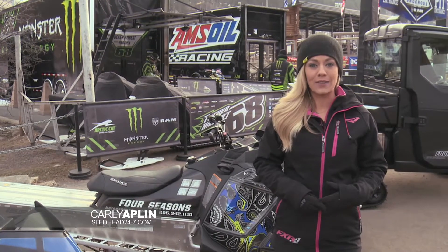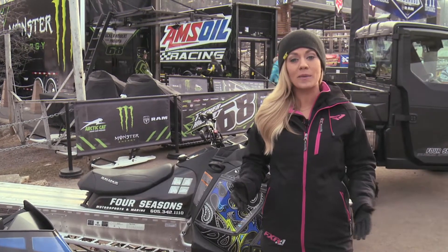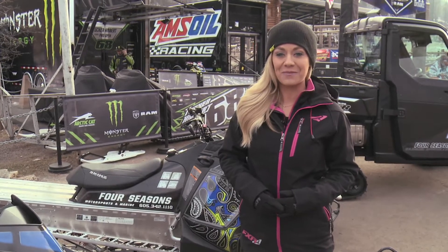Welcome back to Sled Head 24-7. Everyone likes a little extra giddy-up in your ride, and Straight Line Performance is always testing to ensure you have the best performance for your machine. Let's find out more.